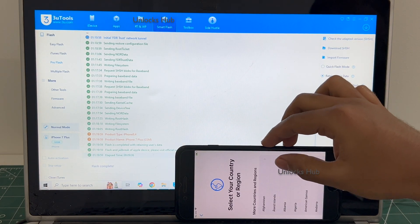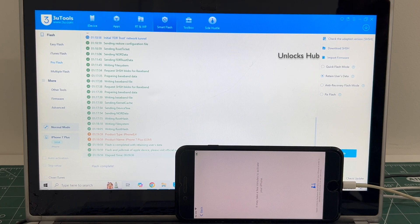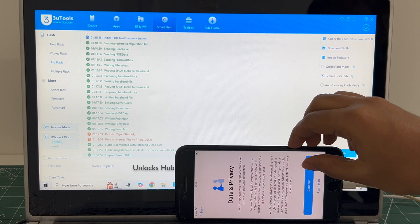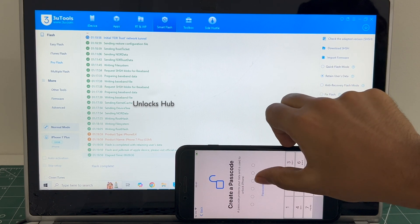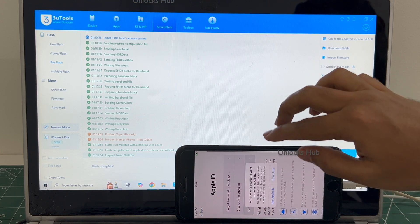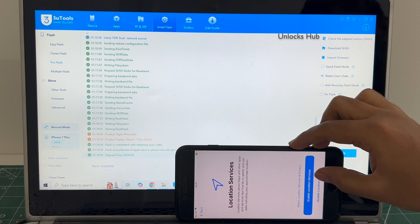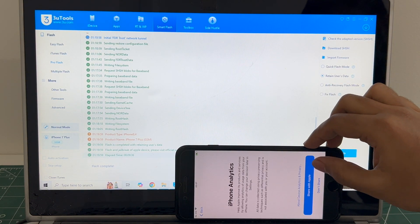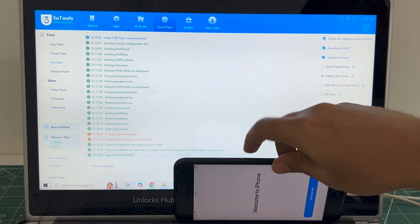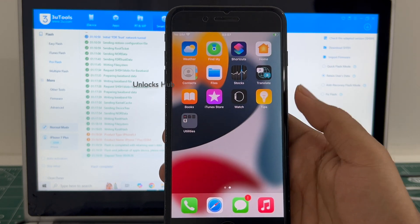The phone has finally turned on. Let me set it up quickly and find out if the iCloud lock is present or not. If you want us to make a video on the device of your choice, do let us know in the comment section — we will be happy to make a video on the device of your choice. I will be adding an Apple ID later; you will have to do the same. And it finally says welcome to iPhone. This is the same iPhone 7 Plus with which I started this video. Let me click on get started — now we are inside this iPhone 7 Plus.